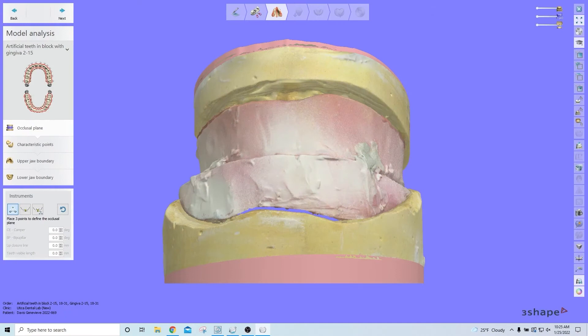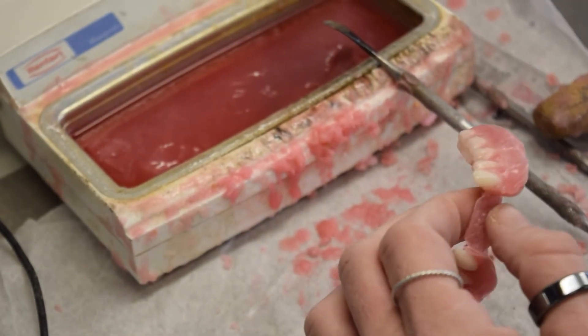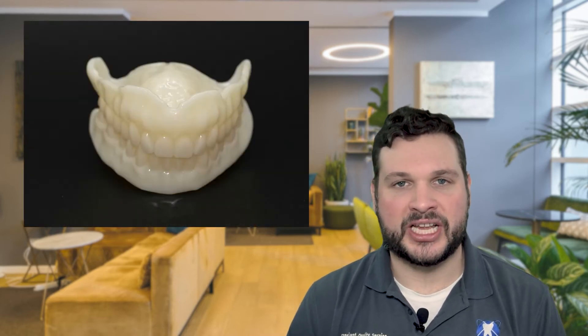Regardless of whether you opt for traditional or digital dentures, we will still need to use bite blocks or wax rims in order to gain that vertical dimension and centric relation in an articulated model. Once we receive your articulated bite blocks for the digital models, we will scan those in and begin designing your denture. Traditionally, we'll begin the wax-up process, setting teeth and building a wax try-in. Digitally, we will send a monolithic tooth-colored try-in for you to test for fit, phonetics, and functionality.